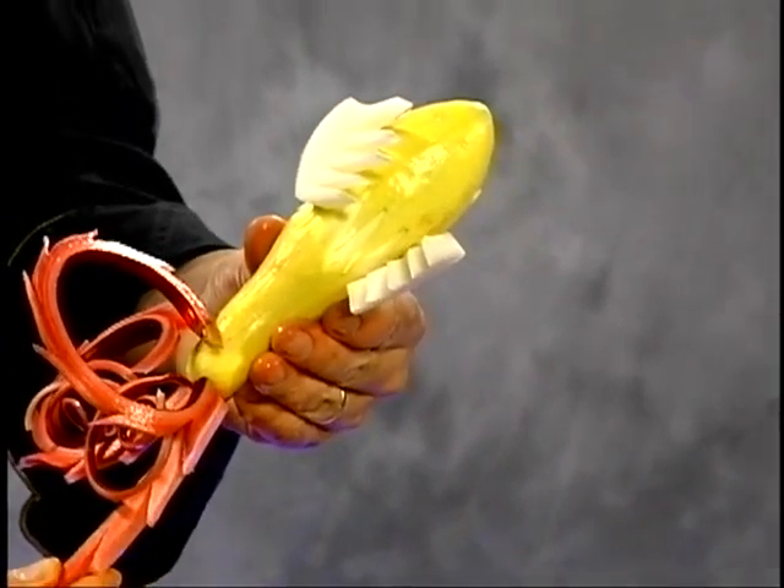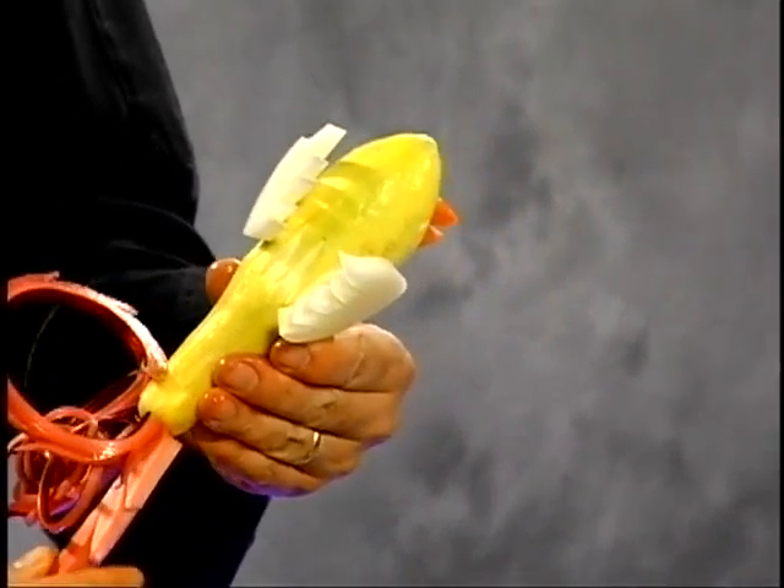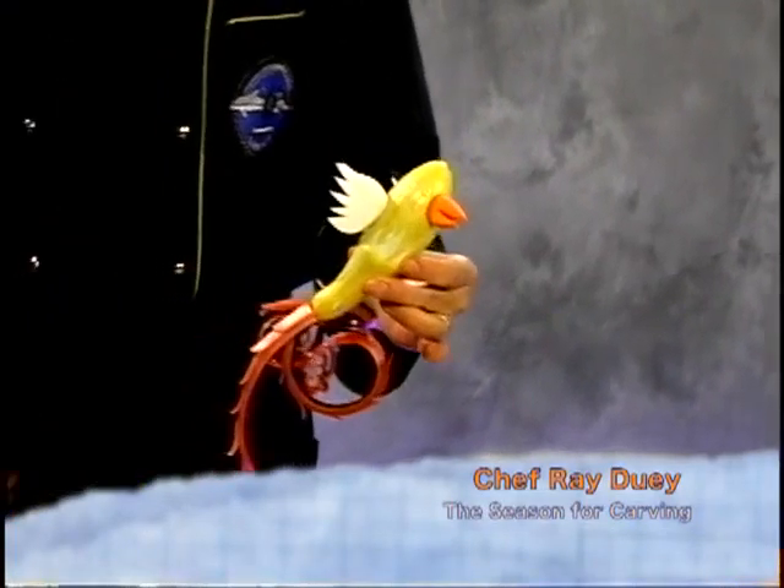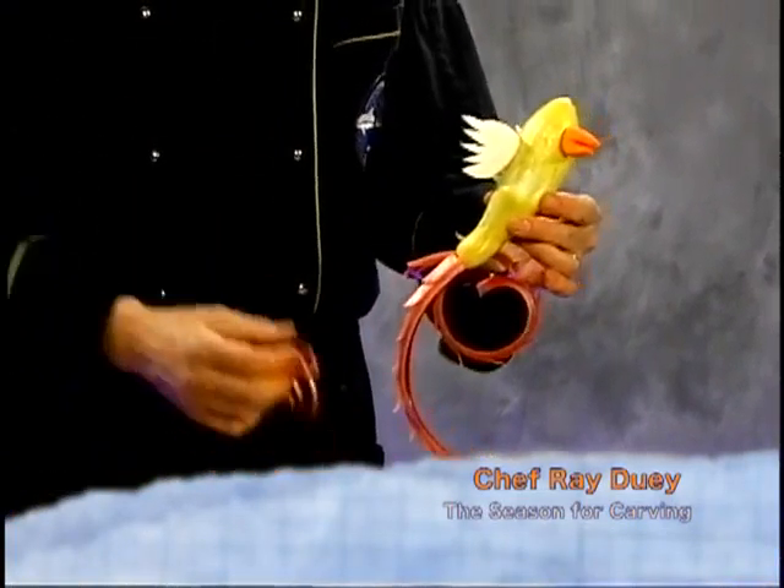Turn this a little bit that way, and okay boys and girls, there you go. There's your bird — a little rhubarb, a little bit of turnips, and we're good to go.